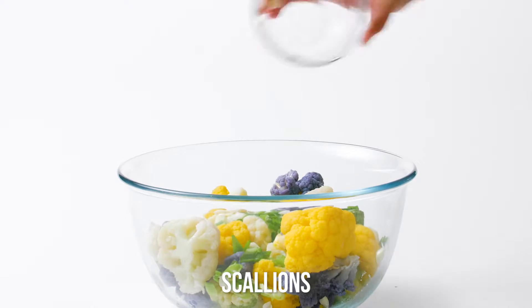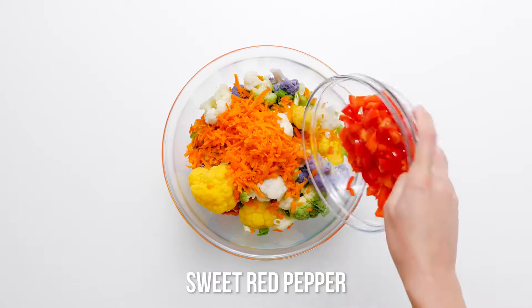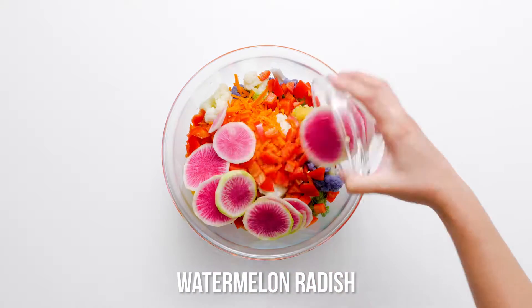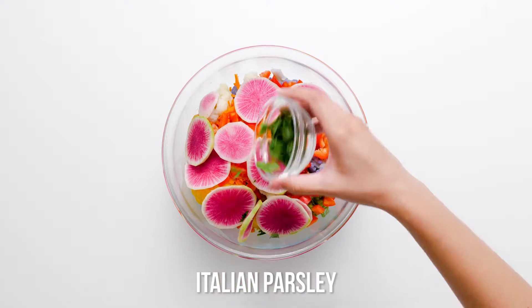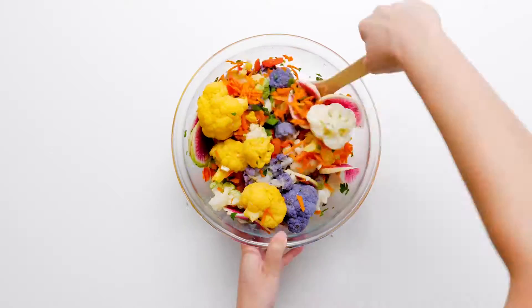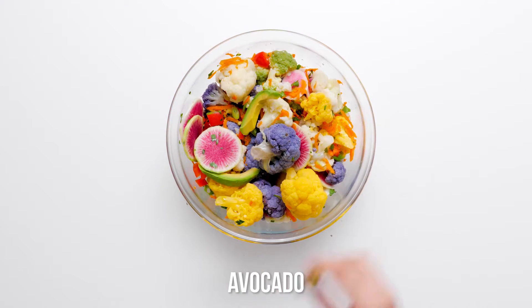In a large bowl, combine the cauliflower florets, scallions, carrots, bell pepper, radishes, avocado and fresh parsley. The bright colors and unusual vegetables will even get your kids excited to chow down. It's almost too pretty to put a fork in. Almost.